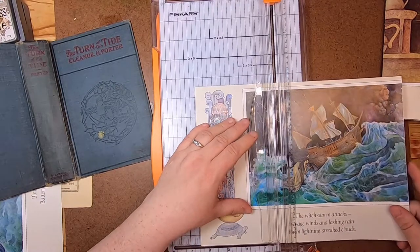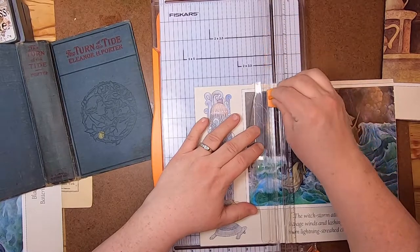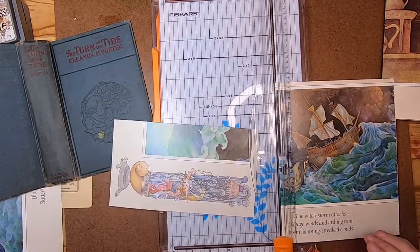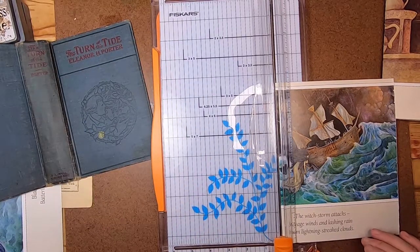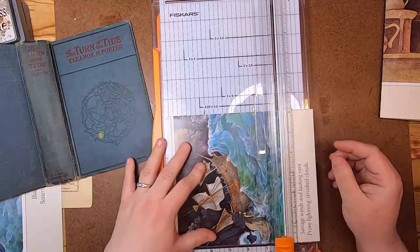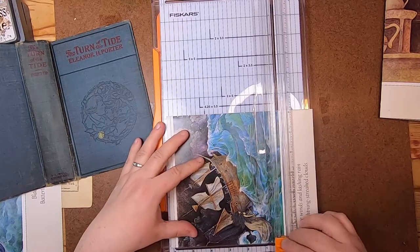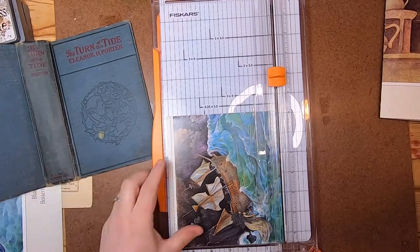I got some blades that were not the Fiskars brand but they don't fit too well, and it's very easy to cut yourself on them — they have a spring-loaded kind of thing. I got a little cut a couple months ago doing exactly that and it was not good. So just set that aside for ephemera.